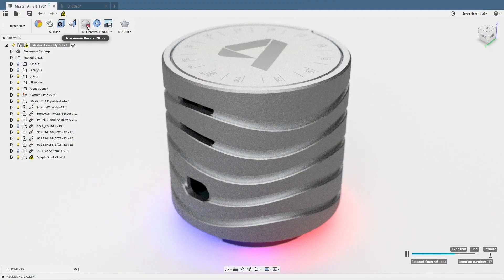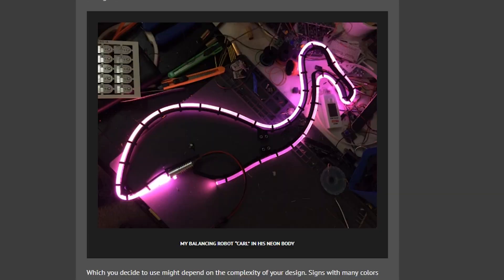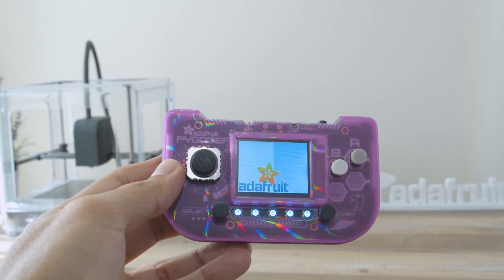This week on Maker Update: a desktop air tester, a drill press table lift, art from particle collisions, working with black and white TVs, EL neon, and diffraction finishes for 3D prints.